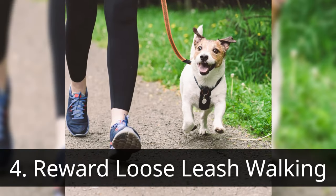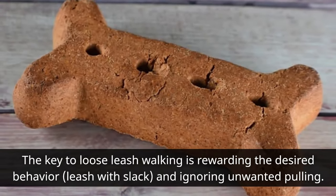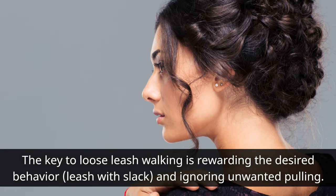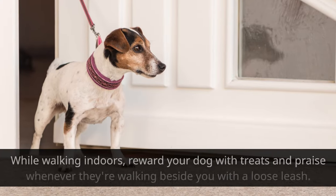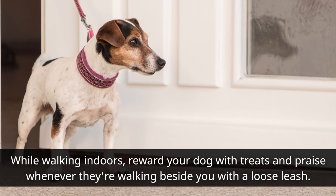Fourth, reward loose leash walking. The key to loose leash walking is rewarding the desired behavior — leash with slack — and ignoring unwanted pulling. While walking indoors, reward your dog with treats and praise whenever they're walking beside you with a loose leash.